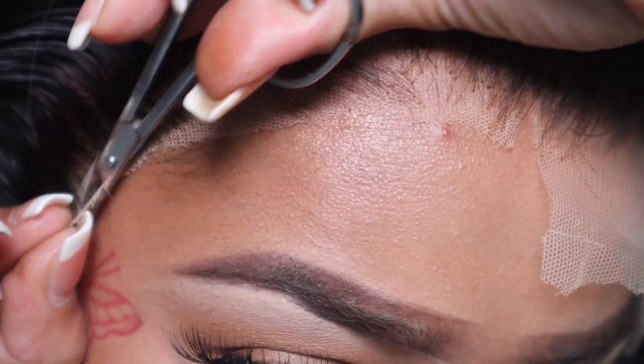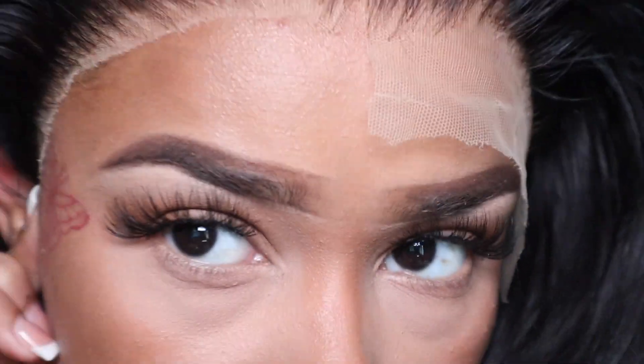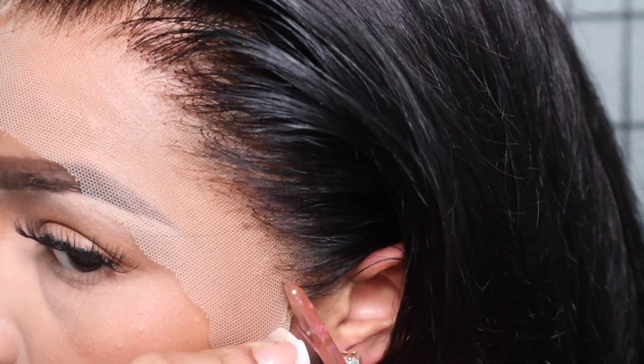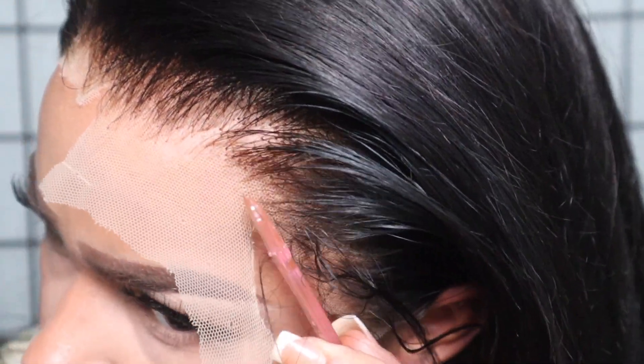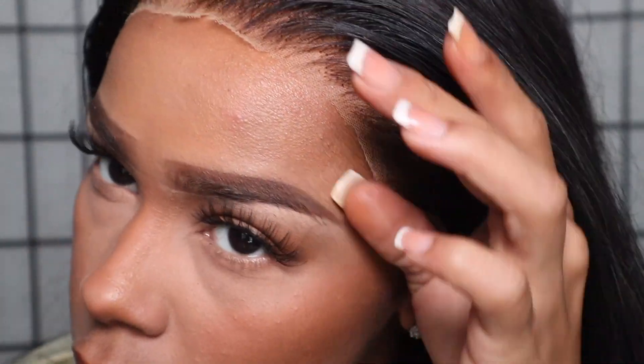That part is optional — you can use makeup or lace tint, whichever you prefer. I always like to use makeup so I can just wash it out when I'm done, whereas with lace tint I feel like after a while it starts to turn green, grayish, or purplish.